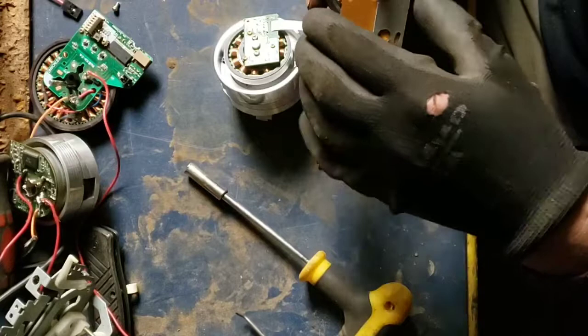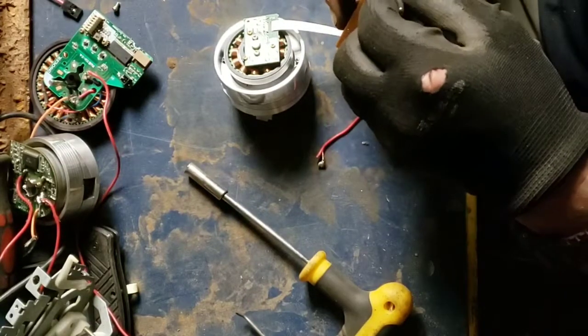Oh, that's because the wires are holding it. Interesting.